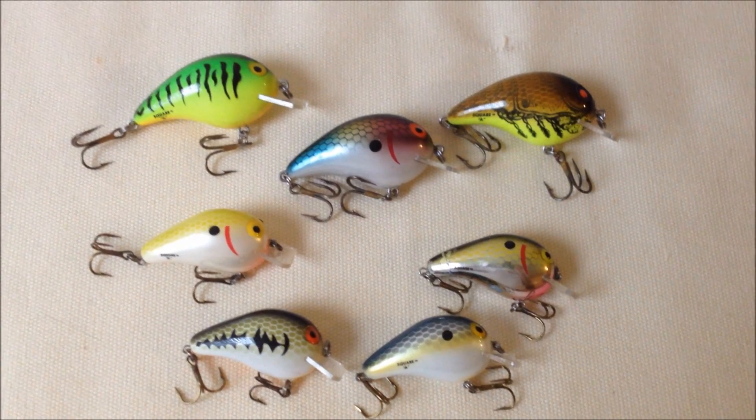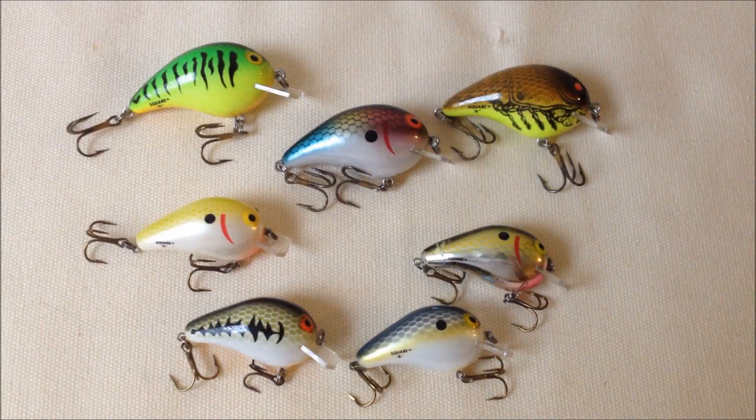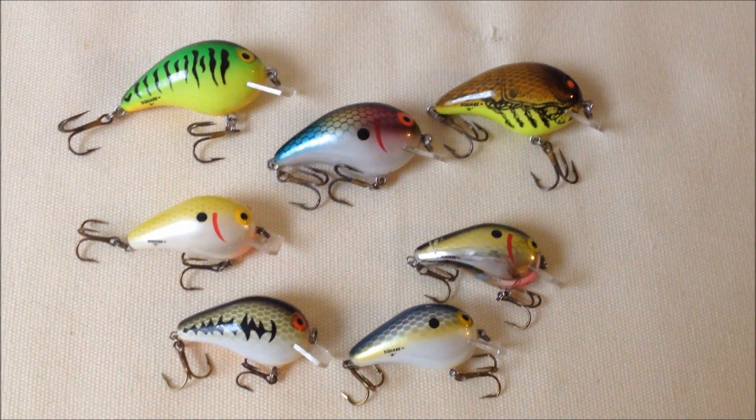As you can see, there are two sizes here. The ones on the bottom are a quarter ounce and about one and a half inches long. The ones on top are three-eighths ounce and two inches long.